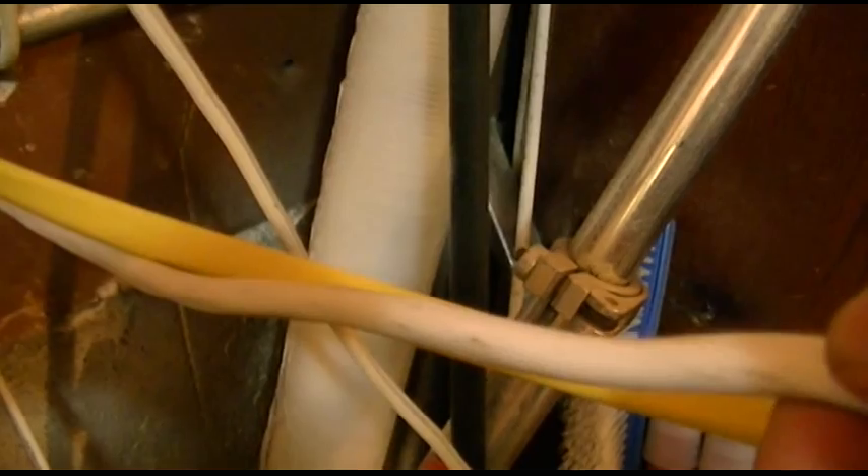We also ran some electrical. Over here is a 12-2, so that's going to carry 20 amps each line inside for the 240 volt. This here is 14-3, so there's going to be two 15-amp circuits running off of this.